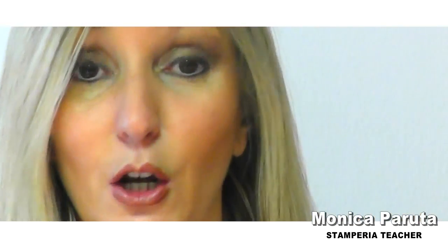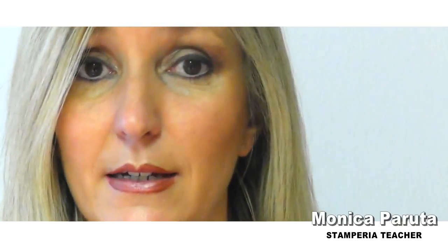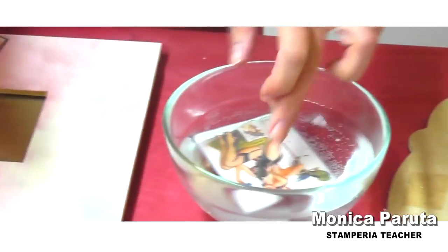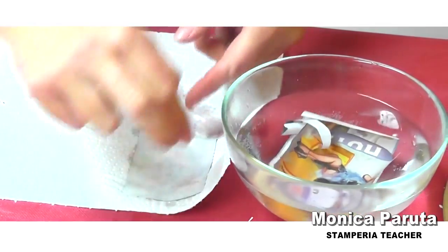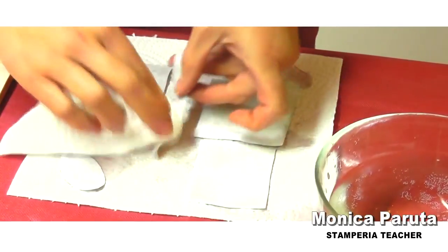Remember that decoupage paper must be glued with glue for decoupage, which is strong. Especially remember to put your paper in water first, take it out, absorb a little bit of water, and then apply a good quantity of decoupage glue.